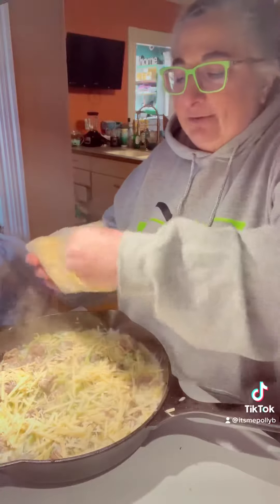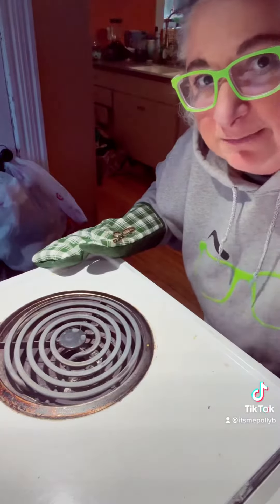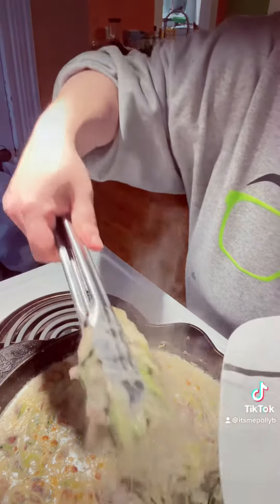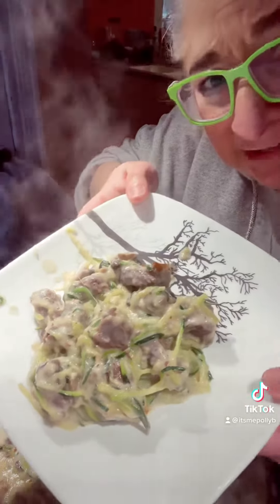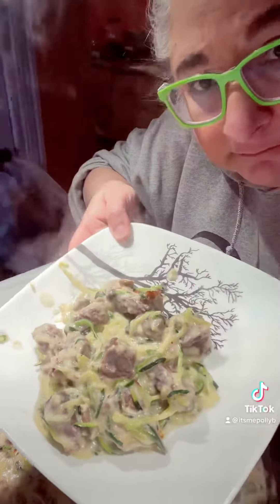Instant Pot beef, can of cream of mushroom, garlic salt, a can of mushrooms, penne noodles, Parmigiano Reggiano — you're gonna put it right in the oven and it still gets crispy on top. Look at that, guys. 30 minutes. If I can do it, there's clearly something wrong with me. It's good.